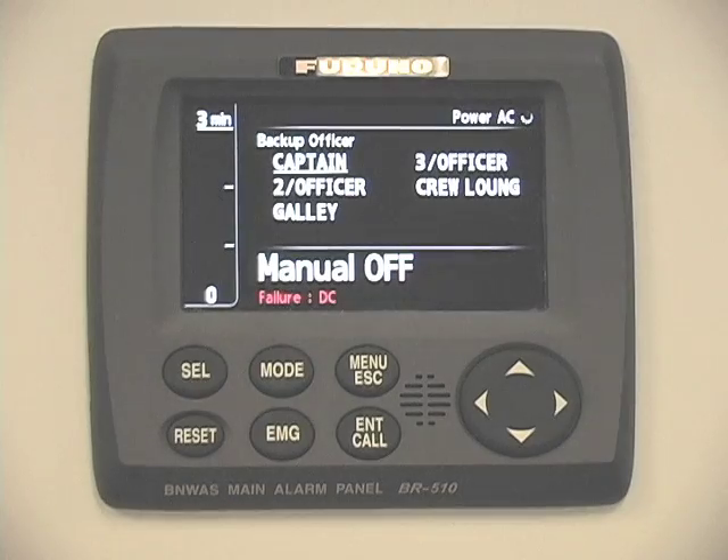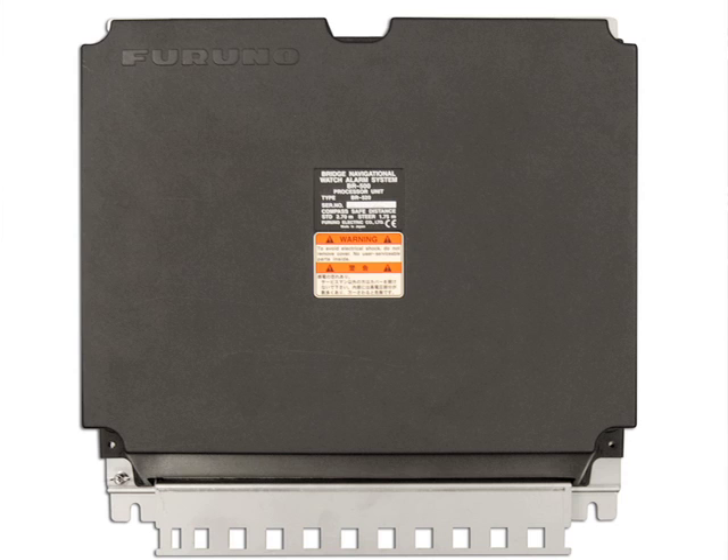Now let's look at the components of the BR500 system, and then we'll try to translate those into installation on the boats, and we'll see each function that each of these pieces of the BR500 puzzle perform. The basic set of a BR500 is — you'll see here — the BR510 main alarm panel and a processor that comprise the basic system. There are a couple of advantages to that layout that we'll talk about a little bit later.